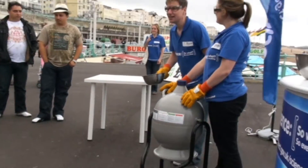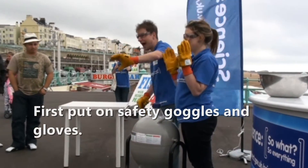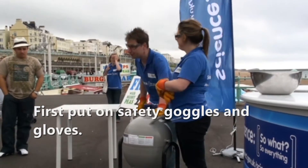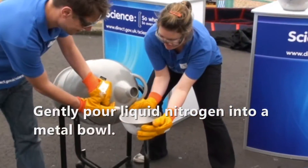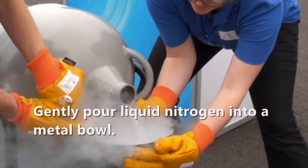Boys and girls, as you can see, I'm wearing protective goggles and protective gloves, and this stuff, if not handled very carefully, can be quite dangerous. Okay, look out for the liquid. Careful.